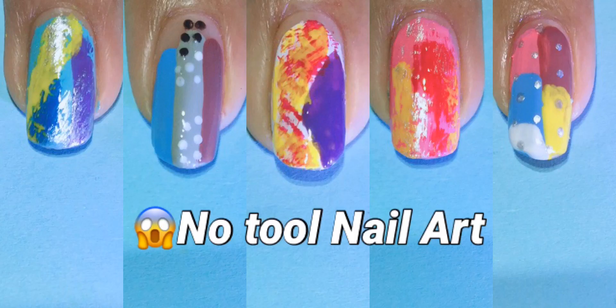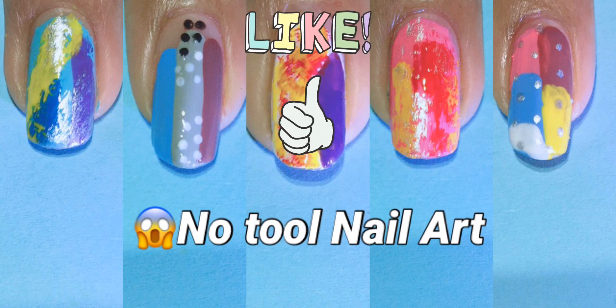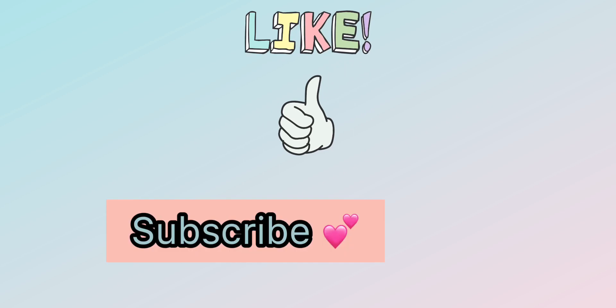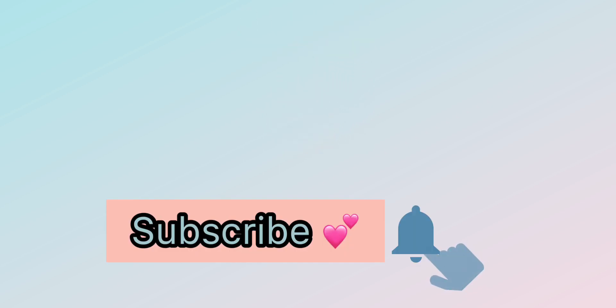So these are all the fun designs we created in this video. I hope you like it. Please give a big thumbs up, subscribe to my channel if you have not yet subscribed, and press the bell icon and select all to get notifications of my new videos. Thank you for watching. Bye bye.